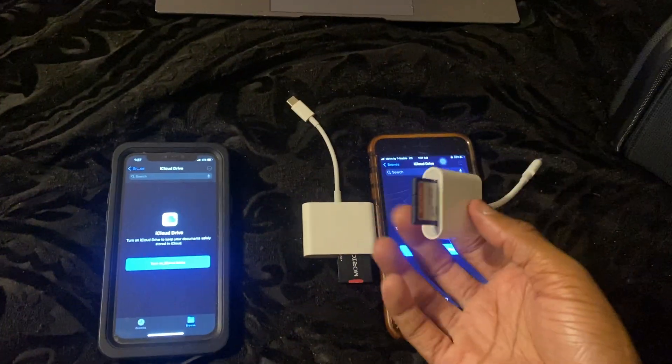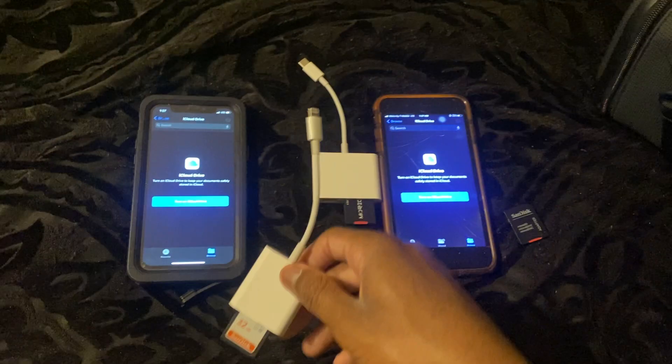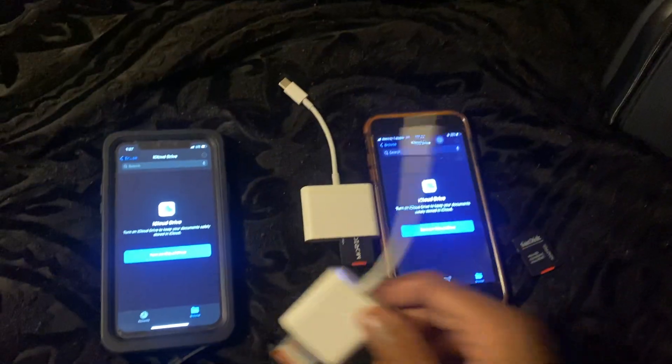I feel like I'm not getting lucky — I have too many iPhones here and eventually one would not work. So I think you guys just need to buy a new reader off Amazon for about $13. Let me show you guys how to use it.